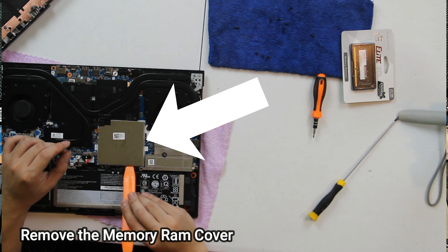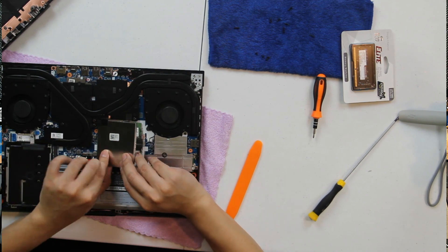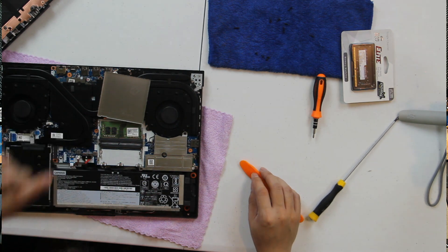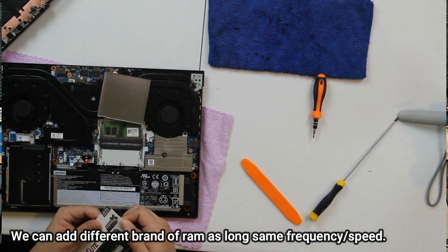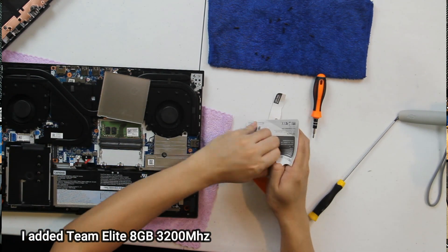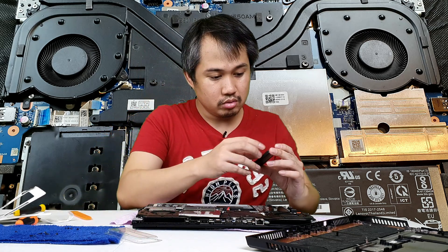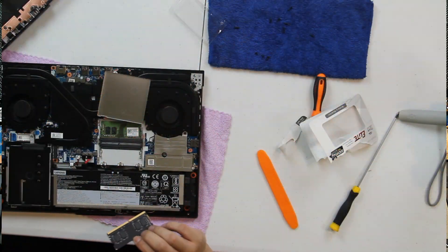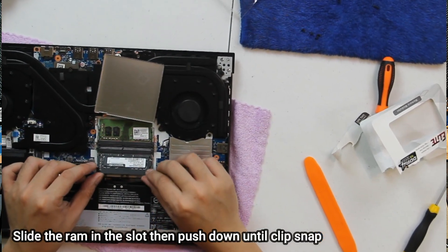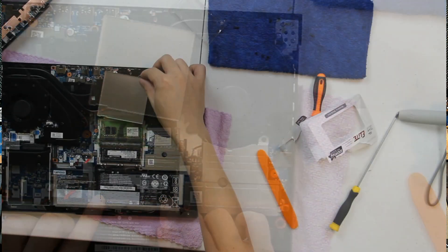Next, we just need to push up this slot — there's our RAM slot. We'll now install the Team Elite RAM. It comes with a lifetime warranty, which is great. Just slide it in at an angle, then push it down and it will click into place.